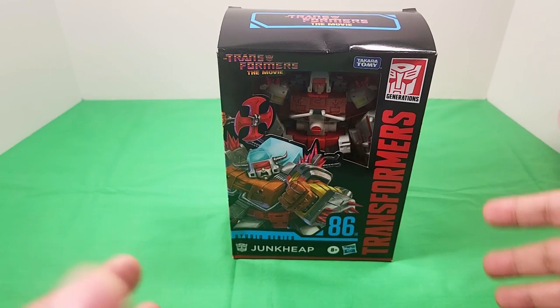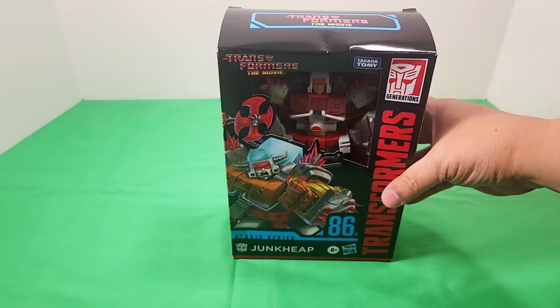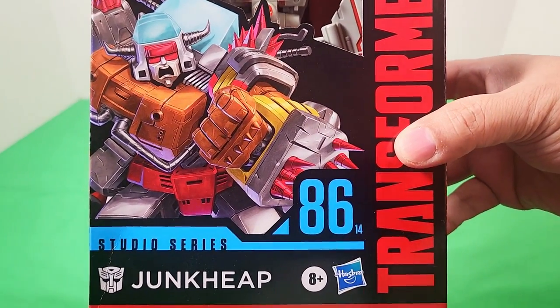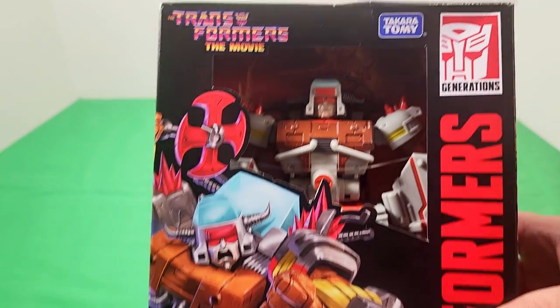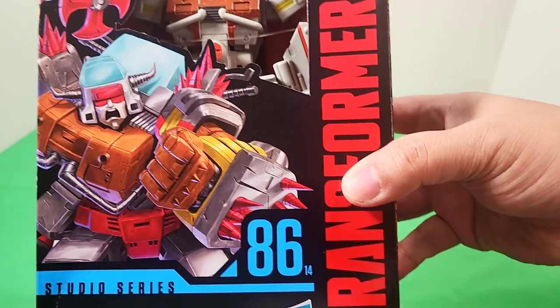Hey, welcome back to my channel. This is Jason, also known as Ominous Prime, and today we're going to be taking a look at Transformers Studio Series 86 Junk Heap. That's from the Transformers the Movie line — that's why it's labeled Studio Series 86 if you weren't aware.